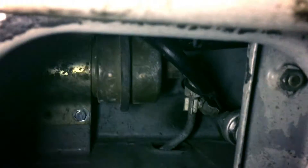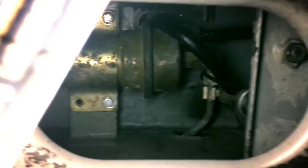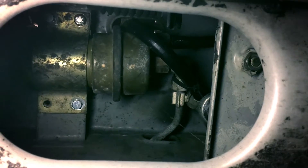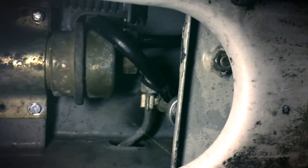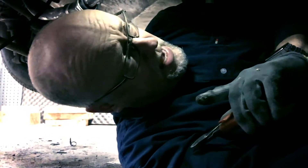Here we are, very much underneath the car. And if we look up here, here it is — very comfortably inside the frame, and that's kind of part of the challenge. Now mind this: this is the fuel system, and fuel is nasty stuff. We're going to have some fuel spills here when we cut the cables and loosen things up. Be careful — there's a big no smoking sign on the wall.